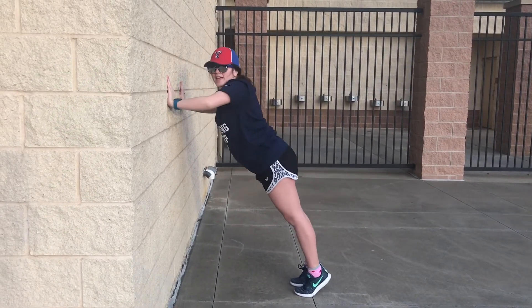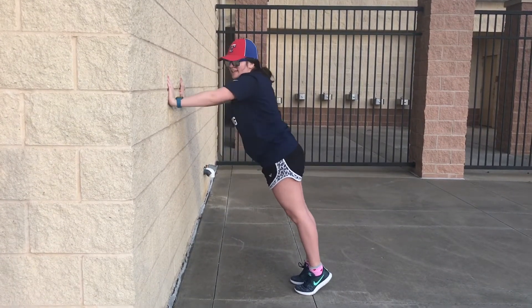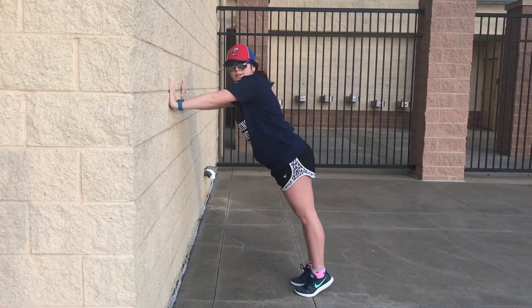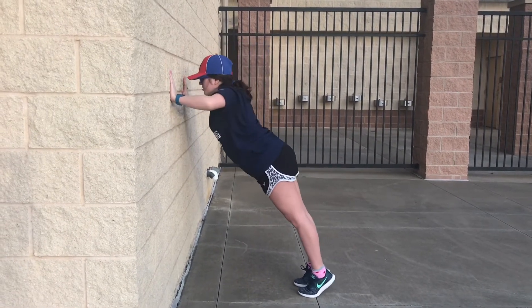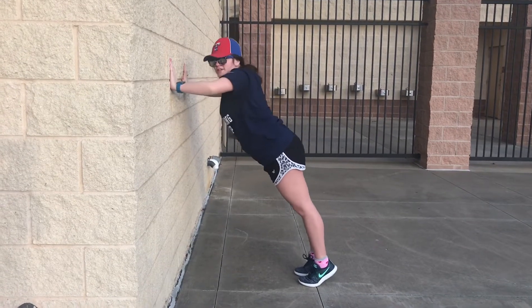I decided to film outdoors again today — it is a nice day. Preferably you can choose a wall that is smooth; this wall here is a little rough, but I'm just sticking through with it. Just three minutes of this — I can do it, you can do it.